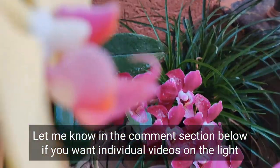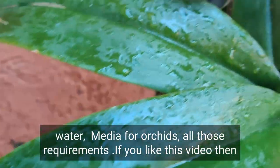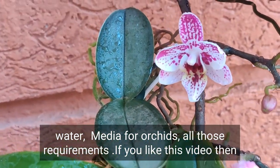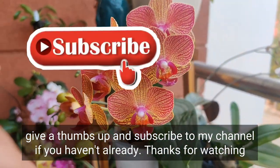Let me know in the comments below if you want individual videos on light, water, and media requirements for orchids. If you liked this video, give it a thumbs up and subscribe to my channel if you haven't already. Thanks for watching, bye bye!